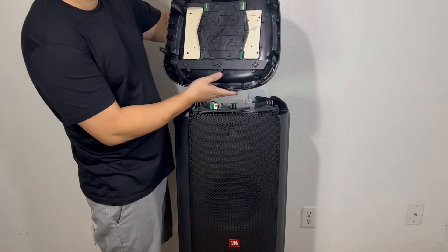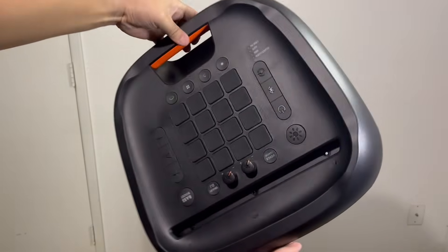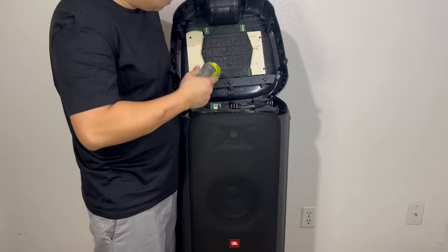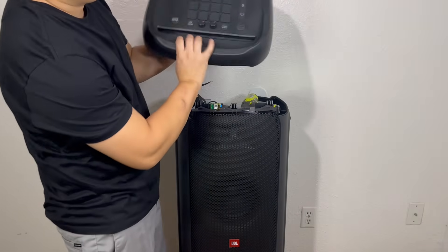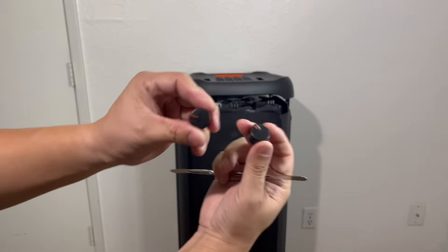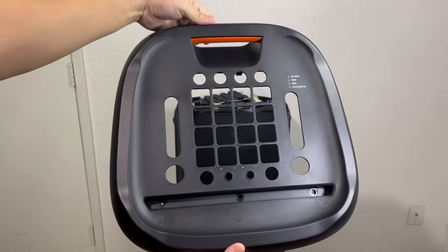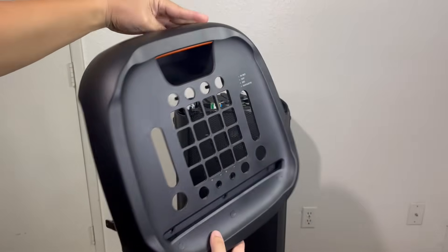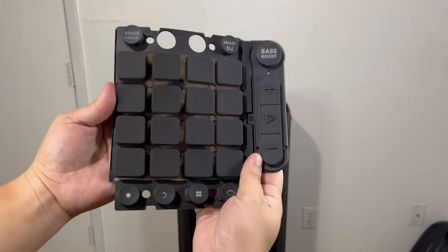Here we have the top portion of the speaker, which contains the control board and all the main buttons. To remove the PCB board and control buttons, we will need to remove 11 screws. We will also need to remove the two front knobs to release the boards. Here we have the top panel, which is a sturdy piece crafted from durable hard plastic. It features a sleek silicone handle ensuring a comfortable and easy grip. Here we have the silicone buttons for the DJ launchpad and other various buttons such as bass boost, volume up and down, and pause and play.